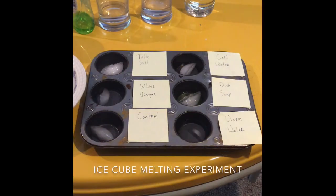Almost immediately upon putting the substances with our ice cubes, the warm water seems to have worked the best. We will check back in about five to ten minutes to see which one has done the least. But for now it looks like the warm water has done the best.